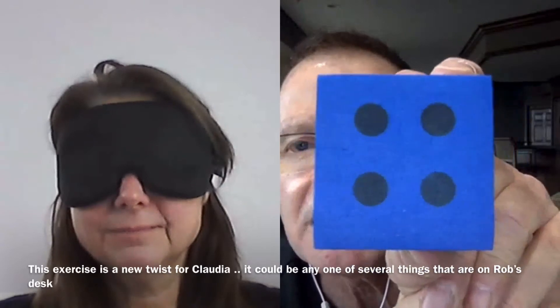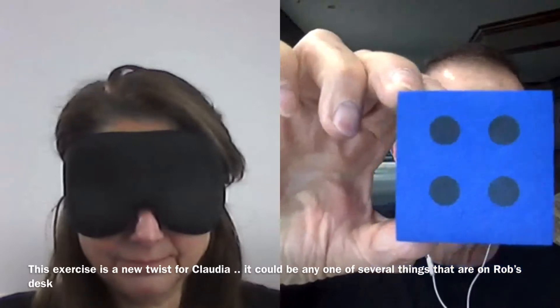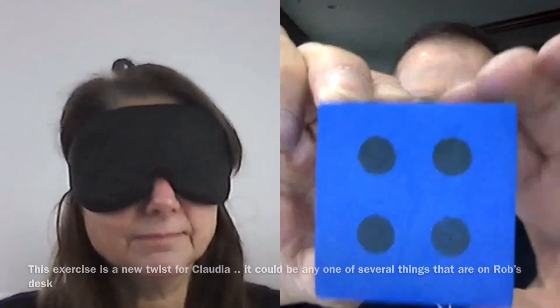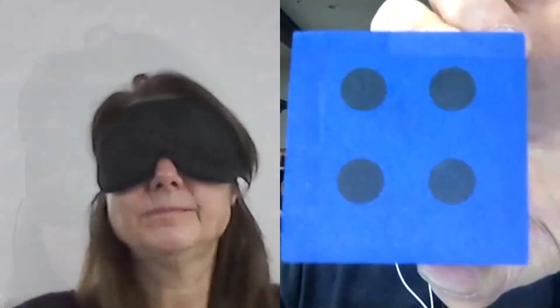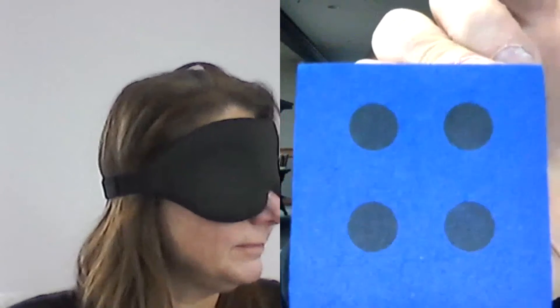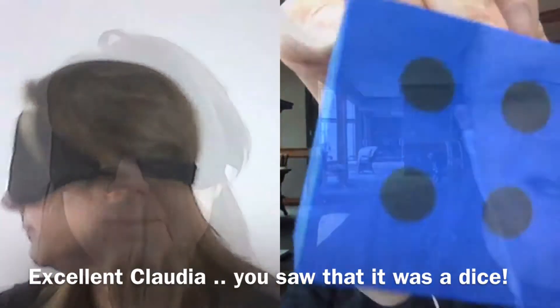This is going to be totally different — you've never done this. I am taking something from my whole desk and showing it on your screen. Describe what you're seeing. This is a real tough one — it could be the alphabet card, the Nicolai card, any one of the images, letters, a color, a symbol, dice, or anything. Totally move out of the way with that left brain and tell me what you might be seeing. Dice? You got it — it was dice!